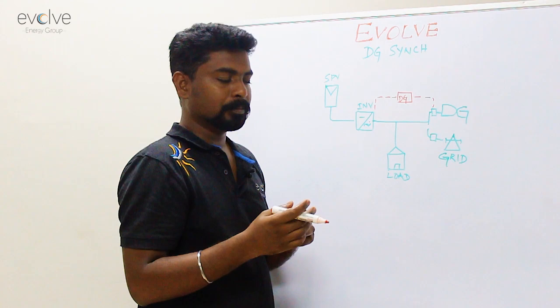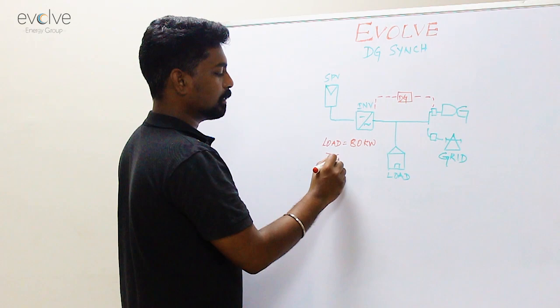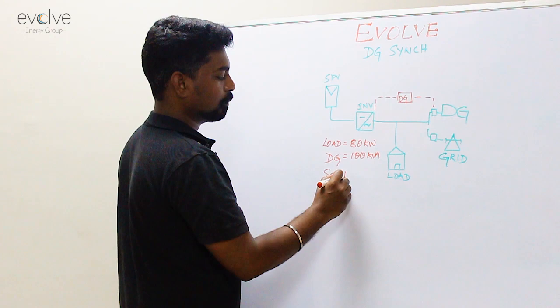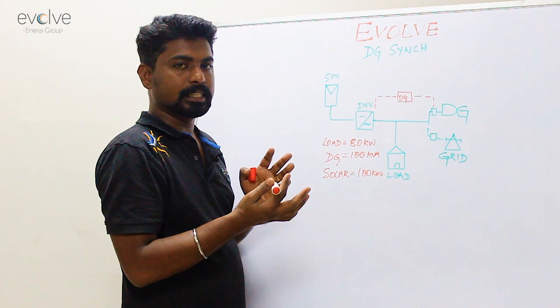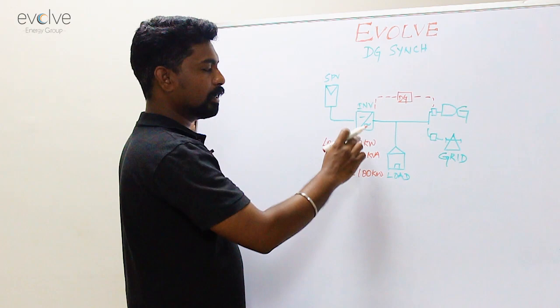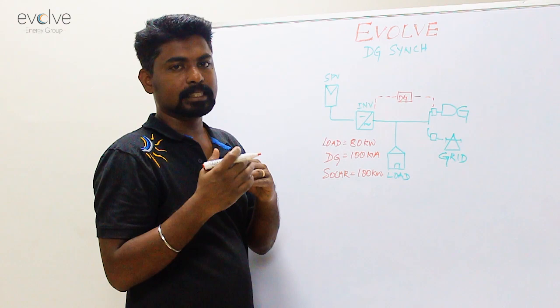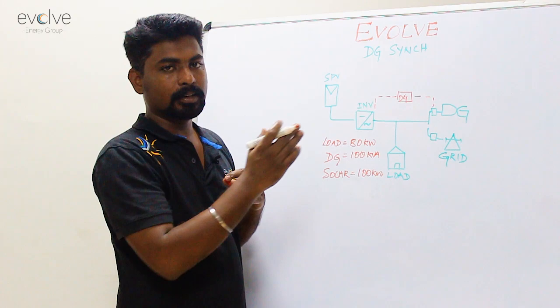Let me explain with an example. If your load is 80 kilowatts, the DG is 100 kVA, and the solar plant installed is 100 kilowatts — in this case, the DG has to run on its minimum load, that is 30% which is 30 kilowatts. So 30 kilowatts of the load will be satisfied by the DG and the remaining 50 kilowatts will be taken from solar, provided the sun is shining bright. If a cloud passes or solar reduces generation due to external factors, the DG will immediately ramp its power up. This is how DG synchronization works — DG runs on its minimum load and solar takes over the excess load. You get good mileage this way.